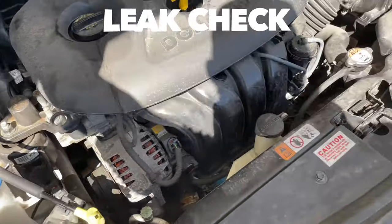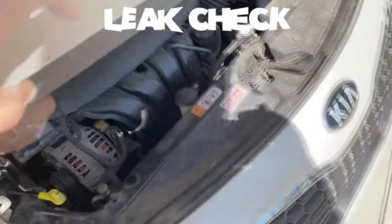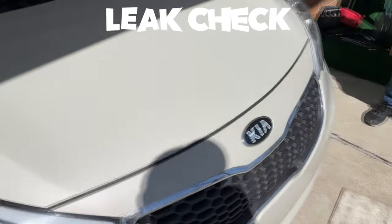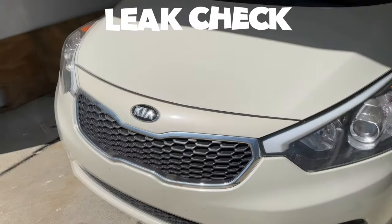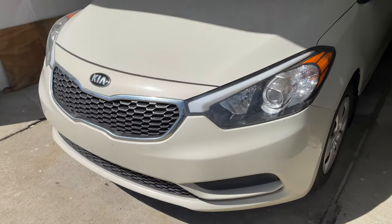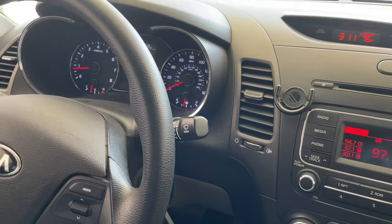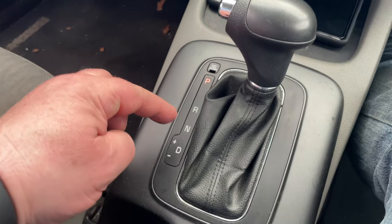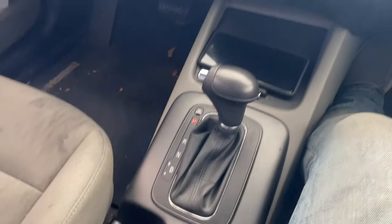After we put everything together on this wonderful Saturday afternoon, we're going to close the hood and go on the test drive. Today is Saturday and the weather is very nice. We have no leakage, so that should be perfect. We're going to go for a quick test, shifting through all the gears on D using the manual shift.